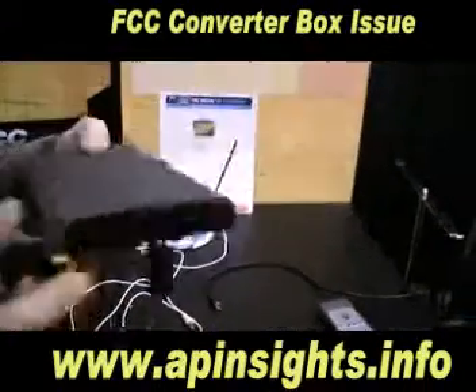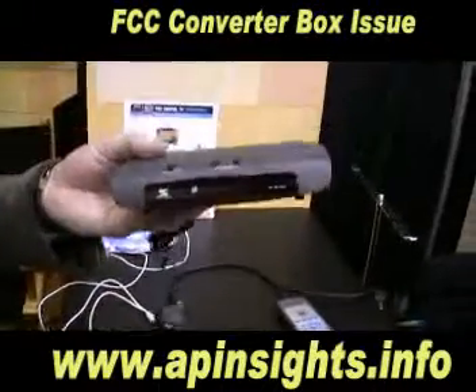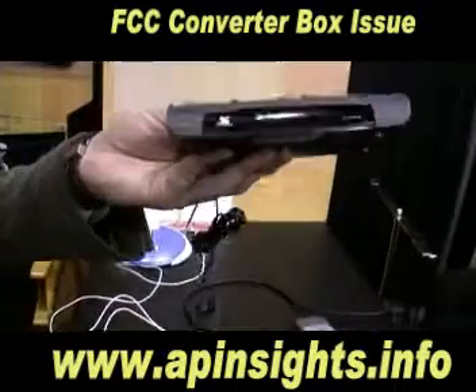You turn your TV on channel 3, plug this in here, you do a scan and you're in business.